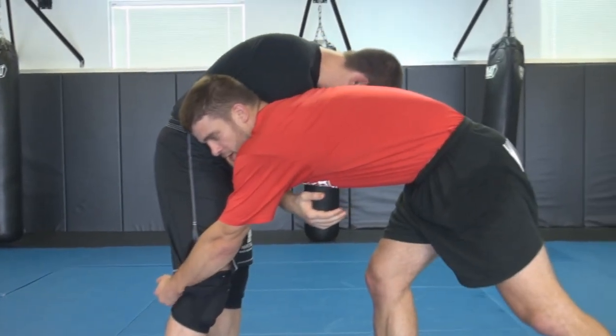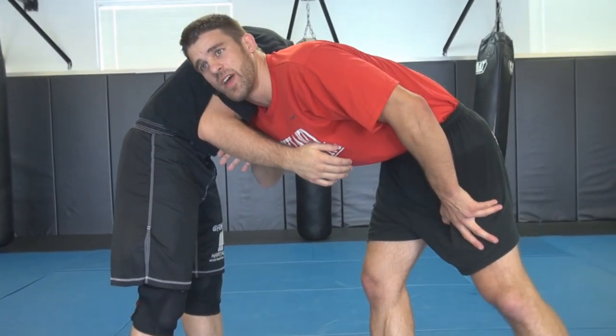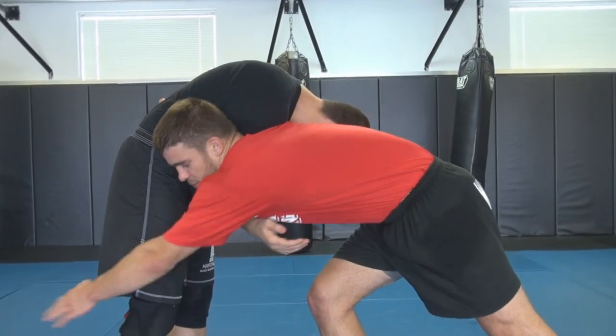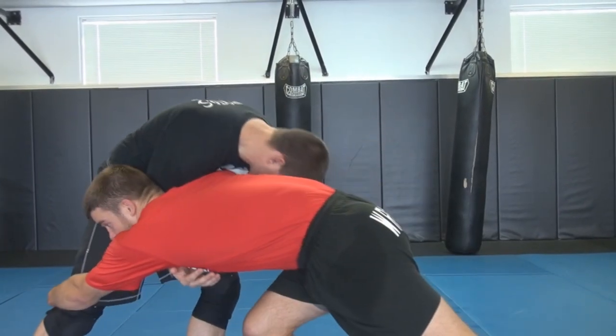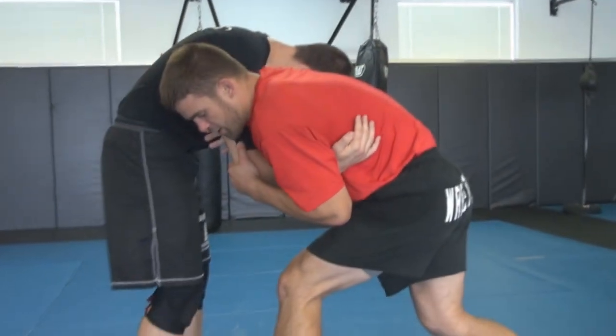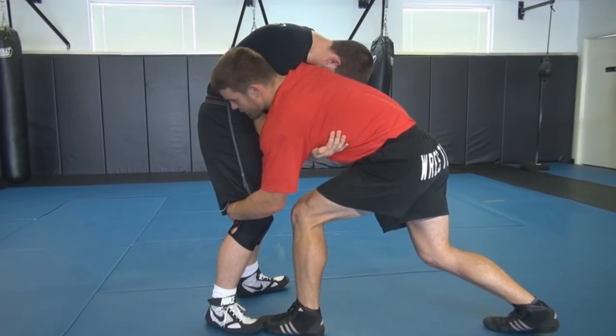I don't want to see you guys get extended and sprawled on. The whole point of shooting from a tie-up is so you can't get sprawled on. If you keep your left leg back and reach with your left arm, you're extended — and if he starts sprawling, it's going to pull me right to my face. But if I step with my left leg and reach with my left arm, I'm not extended.